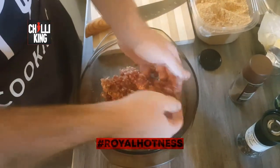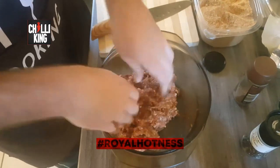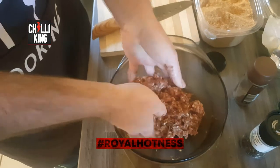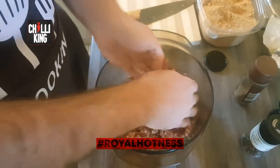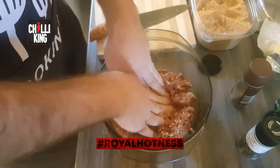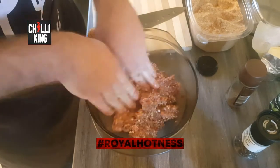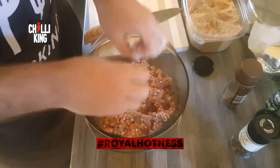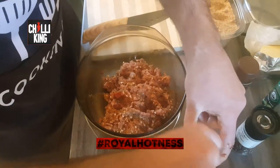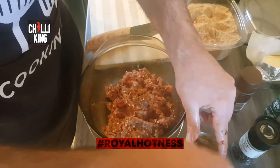Oh, just smell that. If only cameras had smelling speakers, so one could smell the awesomeness of the chili king aroma. But it seems like we've run out of spices, so we need to quickly top up. Get some more Chili King — it's a chili pot of awesome.